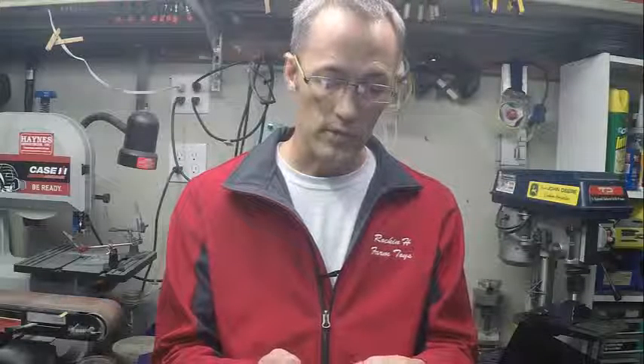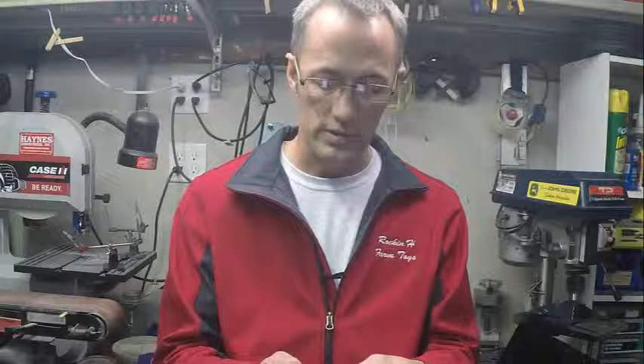Today's question comes from Michael. Michael asks: Hey Eric, do you or can you make drop deck sprayer trailers with water tank and pump and shuttles and all that? Just wondering if so, what would it cost?